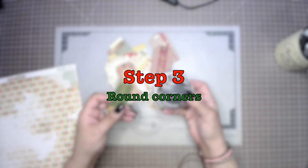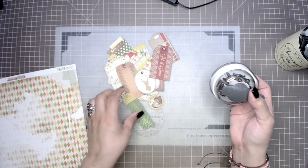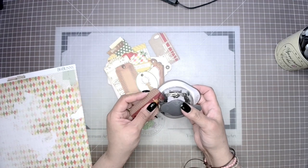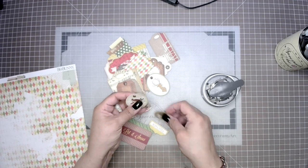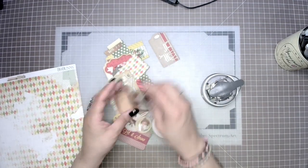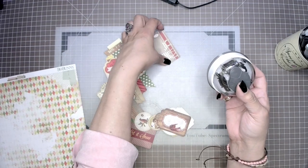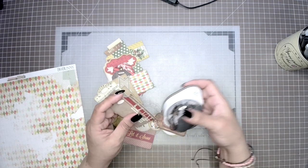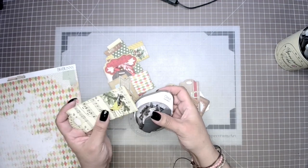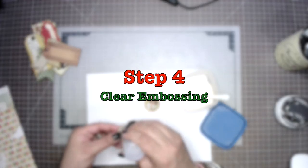In step three we're going to round our corners. These are going to be so much fun due to the fact that our idea is not only to exchange a card but to give our fellow crafters something they can actually use later on — they can repurpose it. They can use all the tags later on in their journals or for gift giving. Step four is clear embossing.